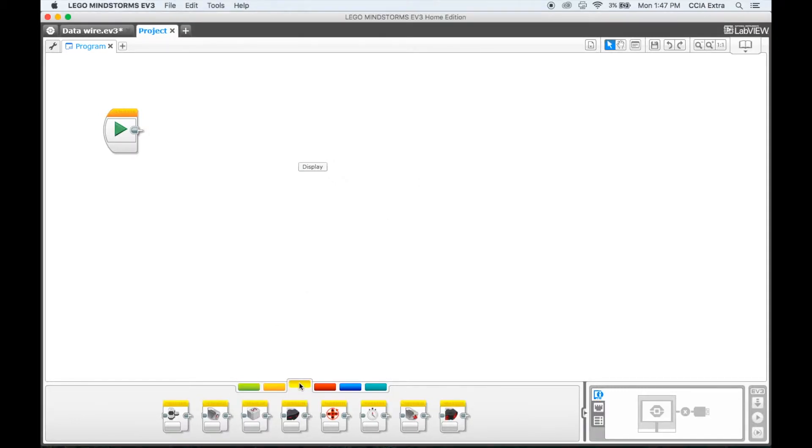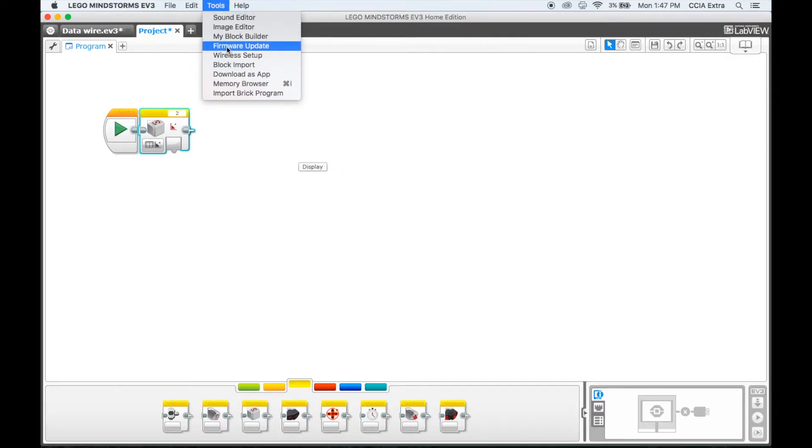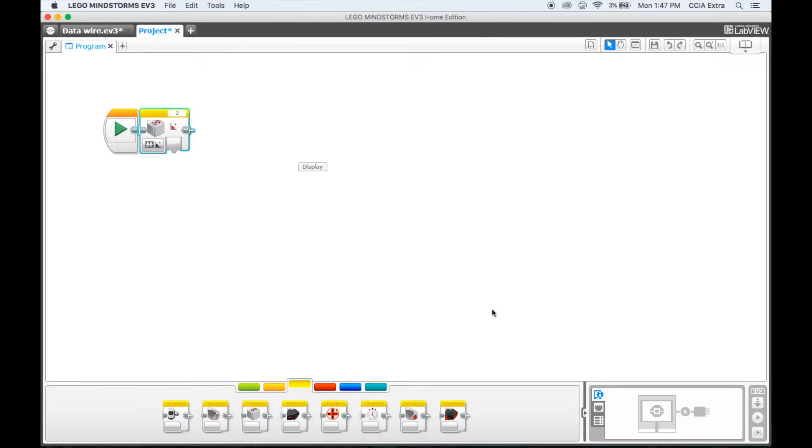Down here at the bottom where it has the yellow button, you will have to add this block if you haven't done that already. You'll have to download it from the Lego website, then come into block import — it's called the gyro. Make sure that you've done that; if you haven't, you won't have this yet.